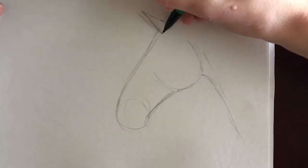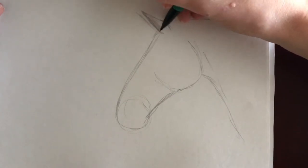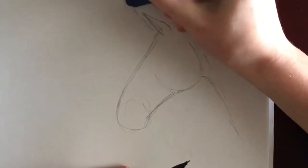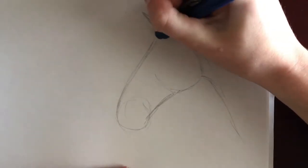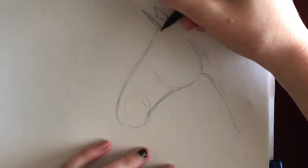Next, I draw the general shape of the ears. Ears have always been a huge problem for me, so I feel like I never get them right. Think of them as a rounded diamond shape with the bottom cut off. Use a reference picture to follow the expression of the ears. This horse is semi-alert with its right ear focused on something to the side.